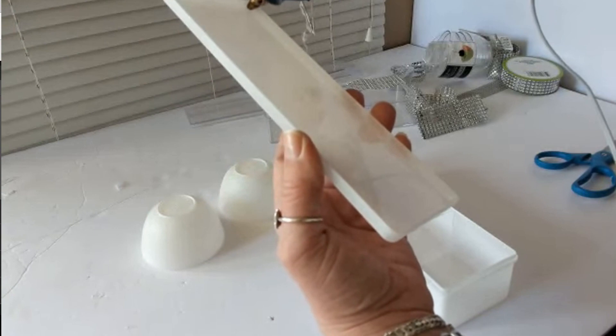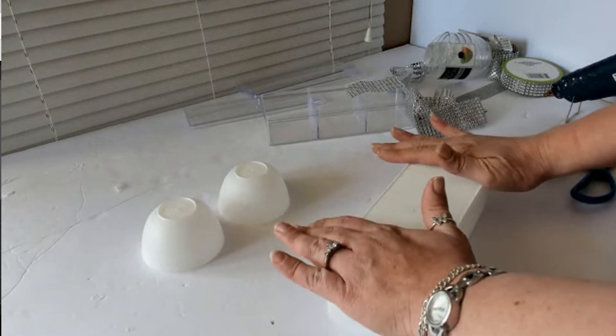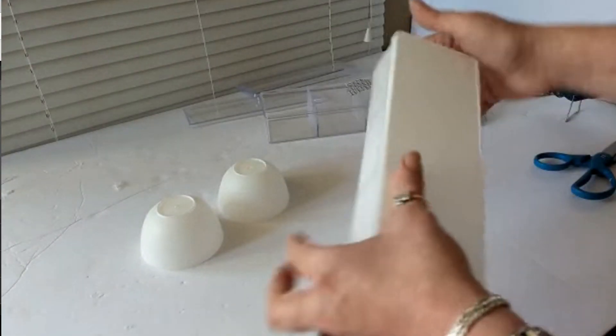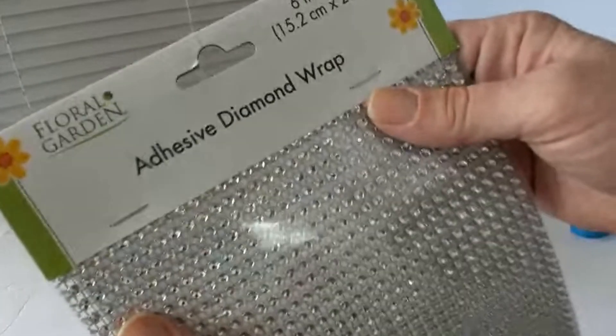Next, using a small dab of glue I'm going to go around all four corners of the lid and just place it back on the container. That's really all the glue I need to hold and secure it — it keeps things from getting messy and it's going to work just fine. The next thing I'm going to use is diamond wrap.